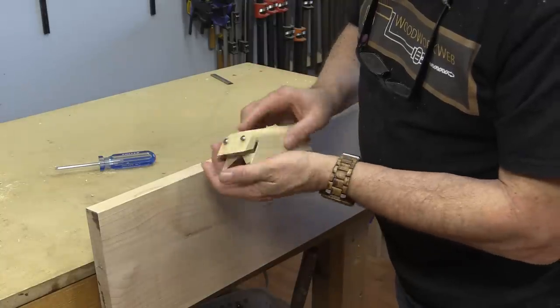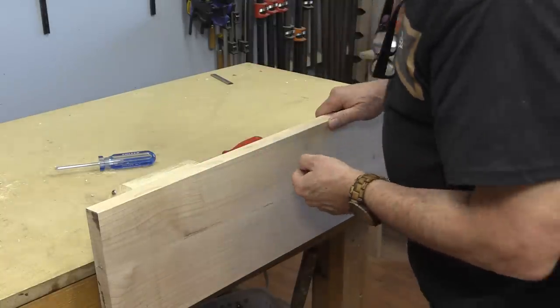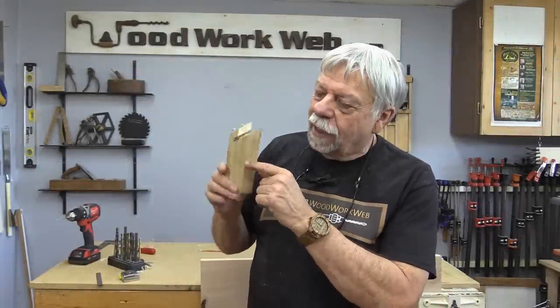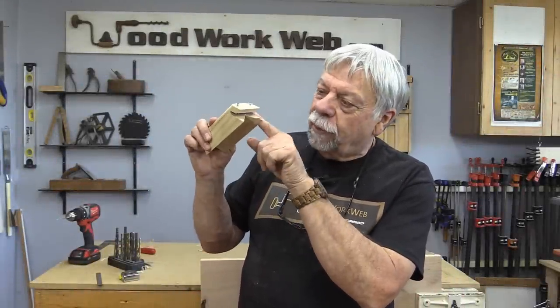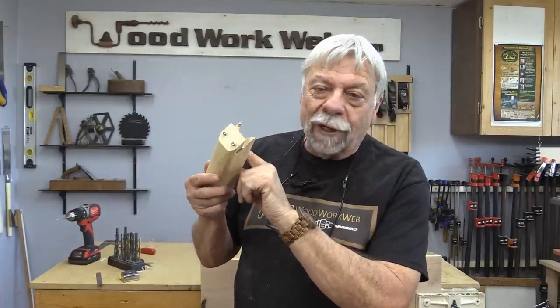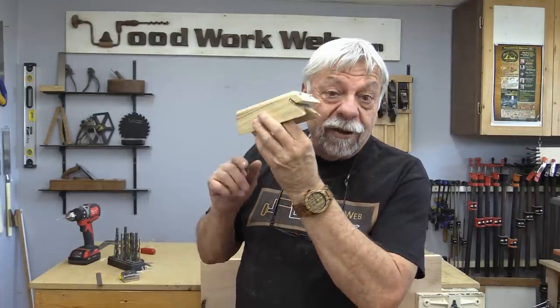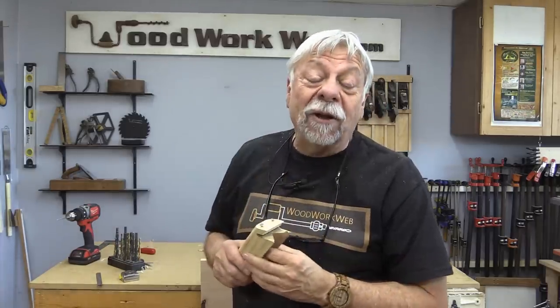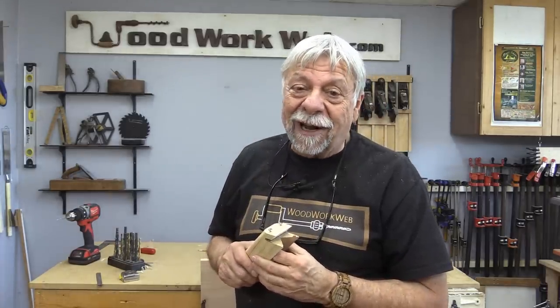I've always wanted a little edge trimmer — perfect. Well, that was a fun little project. Didn't take very long to make a little edge trimmer, and all I used was an old jointer blade that otherwise would have got thrown out — so pretty quick and easy, and it's even a handy little tool. I'm looking forward to using it. I'm Colin Kinnett for Woodwork Web. Thanks for watching.